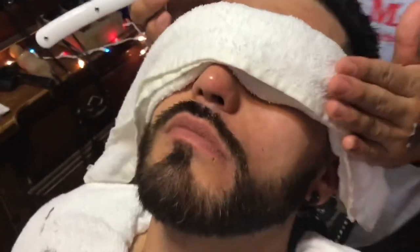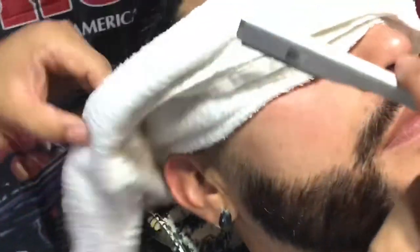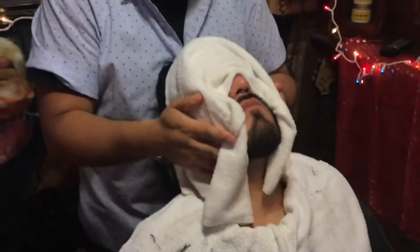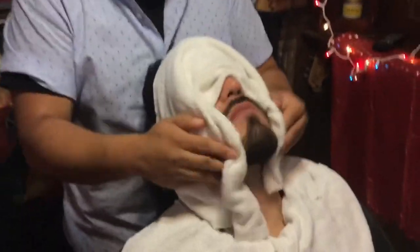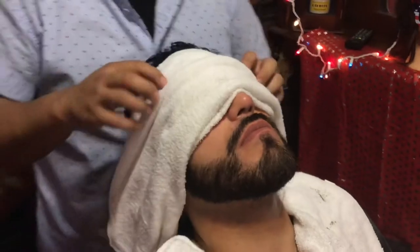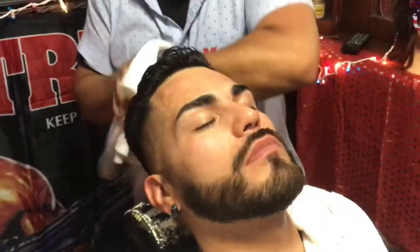There we go, thank you. Now this side — just double checking. We're gonna take a pause and cool off his skin, because by this time the hot steam towel has turned into a nice cool towel. And that should be it — thank you very much.